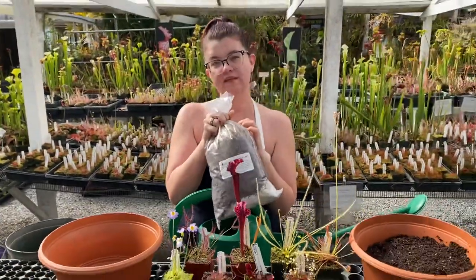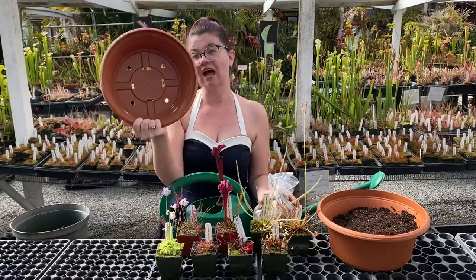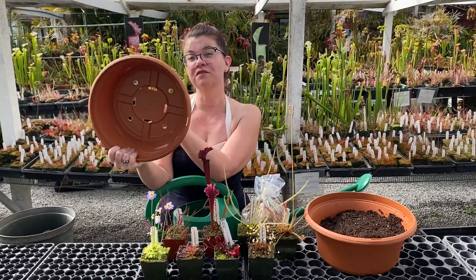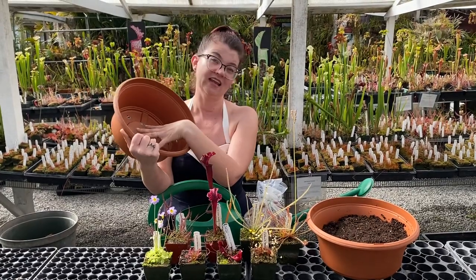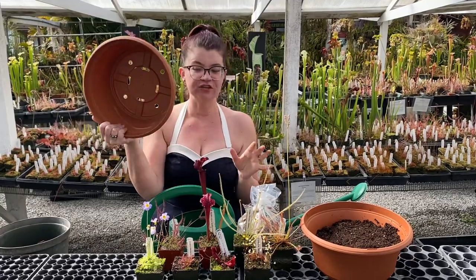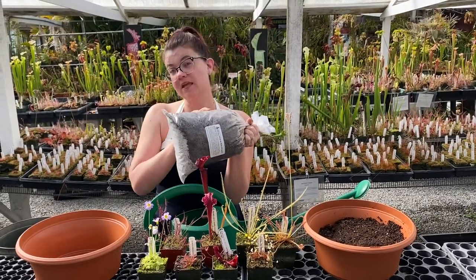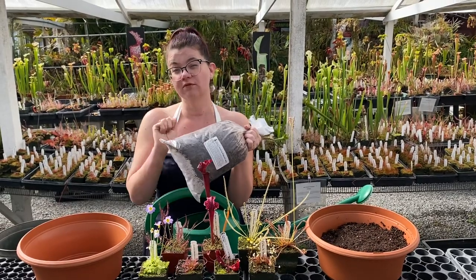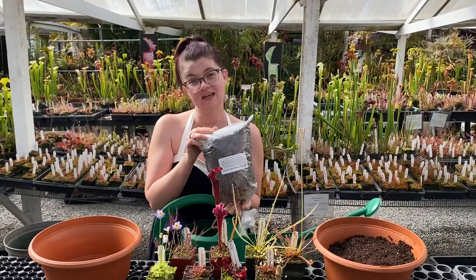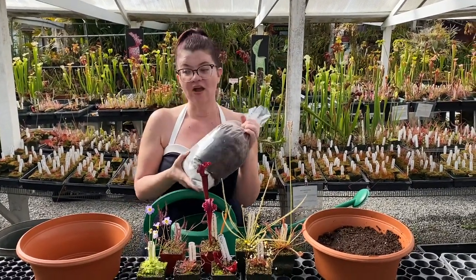The majority of the bag is peat moss and at the bottom you've got perlite. What you're going to do at home is open this up, take the sphagnum moss out, and use that to line the bottom of your pot. You can see all this great drainage — that's wonderful for the plants, but if you put your soil in there without something to line it, the soil is going to slowly eke out and make your life difficult. Then you're going to dump out the peat moss and perlite into a bowl, get it really wet, and mix it evenly. Important: perlite dust — you don't want to breathe that in, so do this in a well-ventilated area.